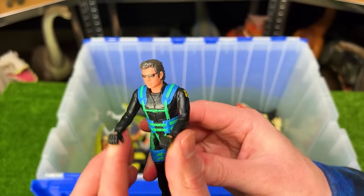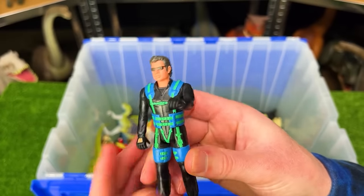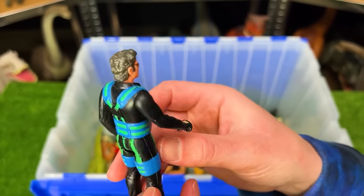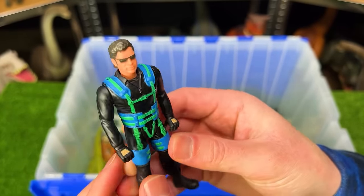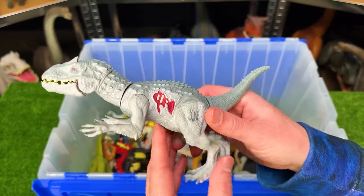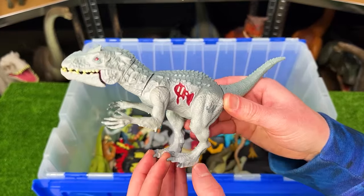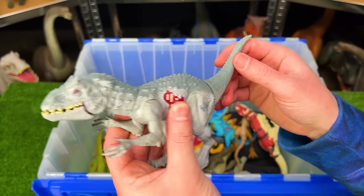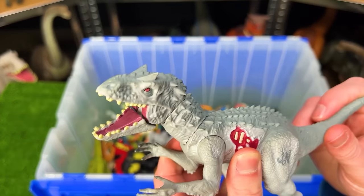I believe this is the parachute edition of Dr. Ian Malcolm — looks like he's got the full harnessing system for jumping out of a plane. Next up is another old Indominus Rex figure, a tiny one — I believe this was a bite-and-thrasher type. You can use its tail to move its head around and open and close its jaw.